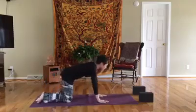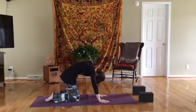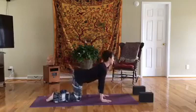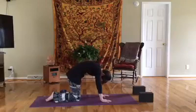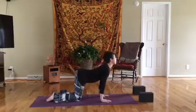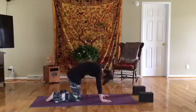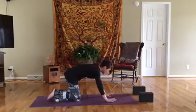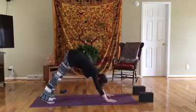Next inhale, come up to hands and knees, and exhale round for cat, pulling that belly button to the spine. Inhale for cow, and exhale round for cat. Inhale, pull the heart through for cow, and exhale round for cat. Inhale to a neutral tabletop, and we'll tuck our toes and lift our hips and come up to down dog.